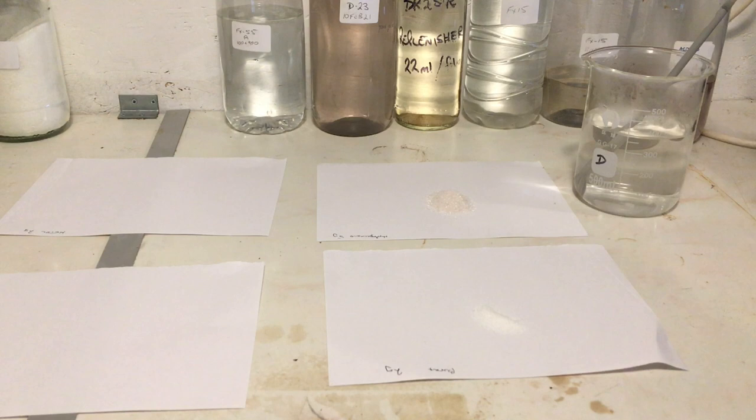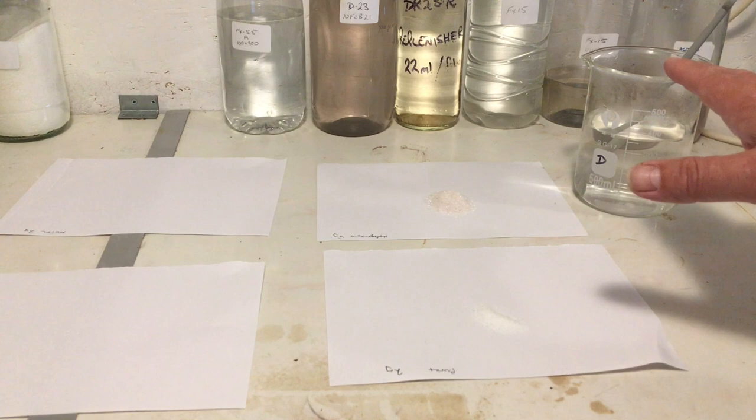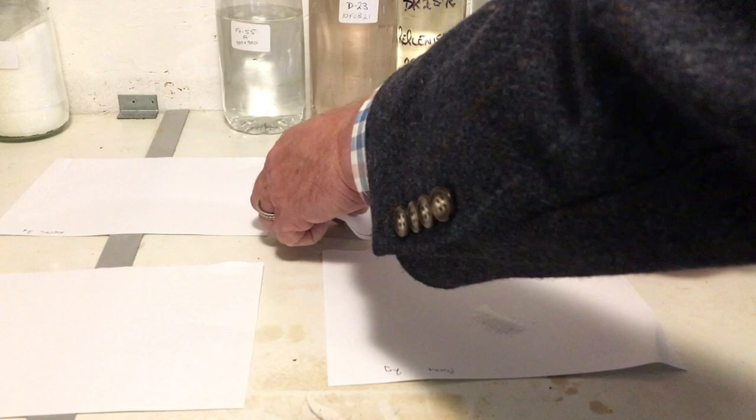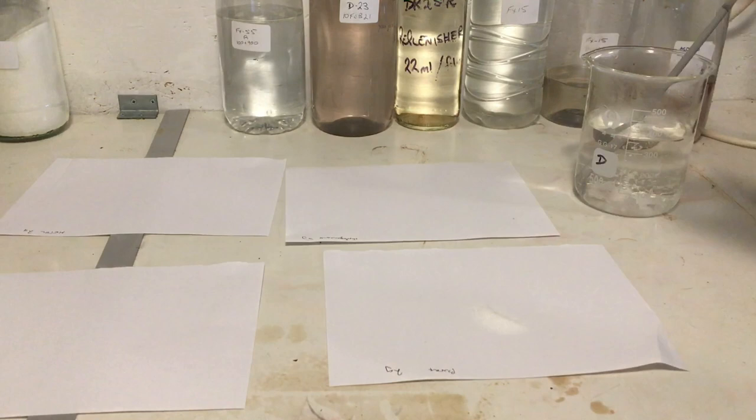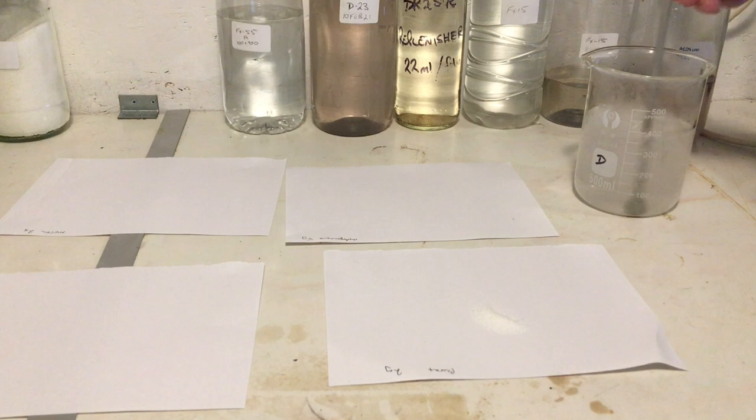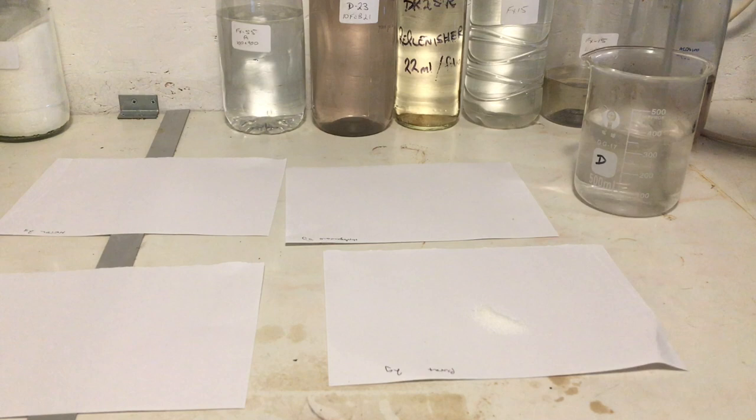The next thing I need to add after that's fully dissolved is the hydroquinone. For a one litre version of D76, I would add five grams; I've got two and a half grams here to add. The hydroquinone is the worst of these four chemicals health-wise, so be careful with it. There's a slight pink tinge to my D76 now — it's very slight, you probably can't see it on camera — and it's nearly all into solution.